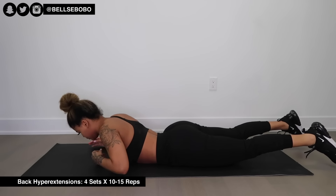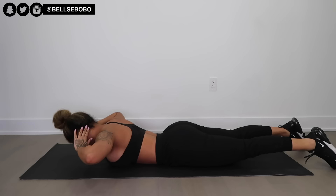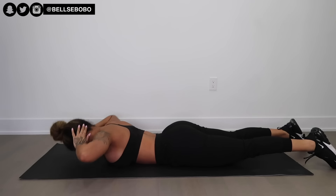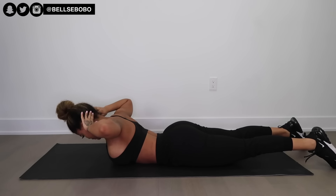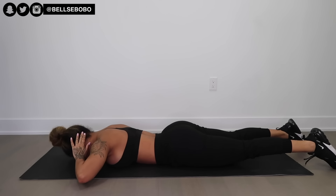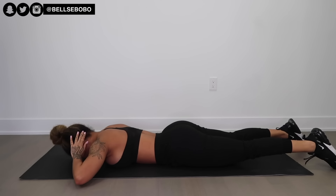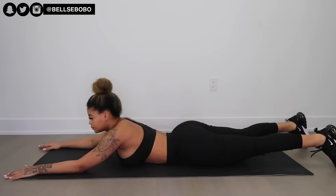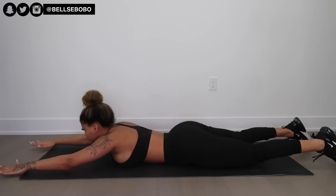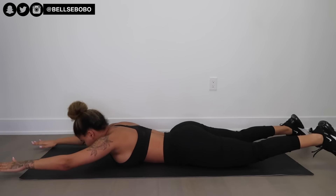Next we have back hyperextensions. You can bring your legs up like in a superman exercise, but if you keep your legs down you will feel it more in your back. The superman variation will target your whole back including your glutes, hamstrings, and calves, making it more of a full-body movement. For the supermans, going all the way up works your back muscles, arms, lower back, glutes, and if you squeeze hard at the top, your hamstrings and calves too.